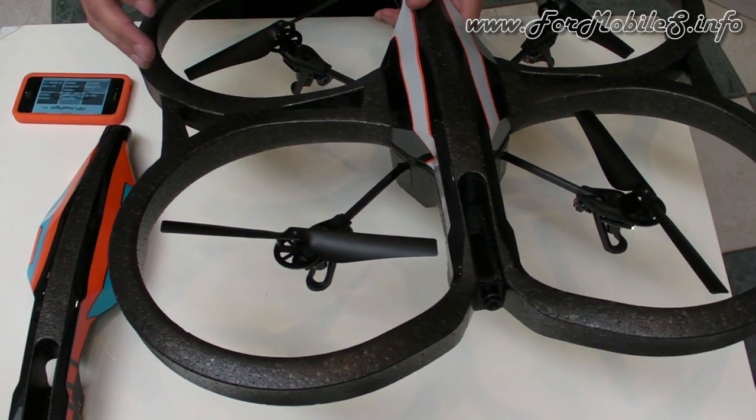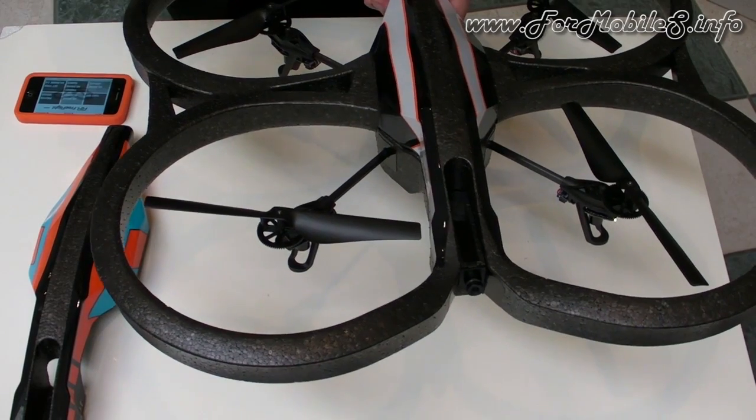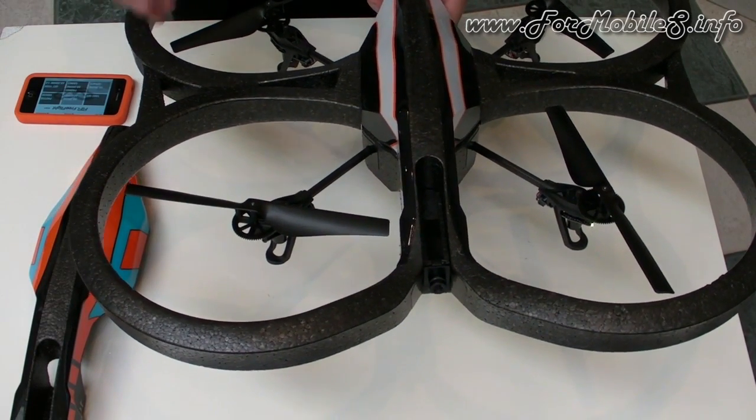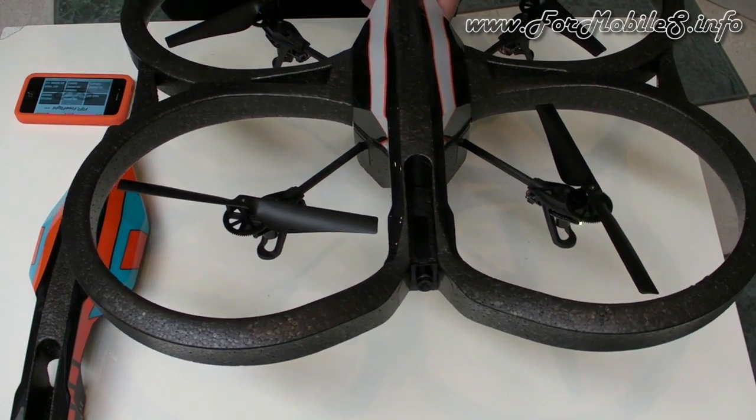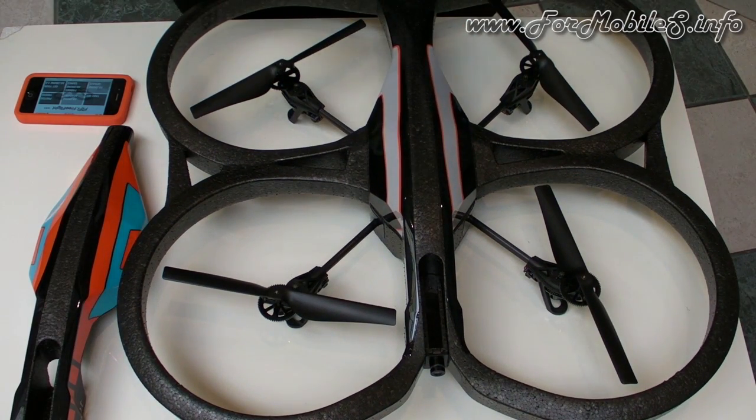We added two new sensors. One sensor for altitude keeps a better stability of the product, especially when you fly really high. You can fly up to 50 meters, release your commands, and then the AR Drone stays stable.